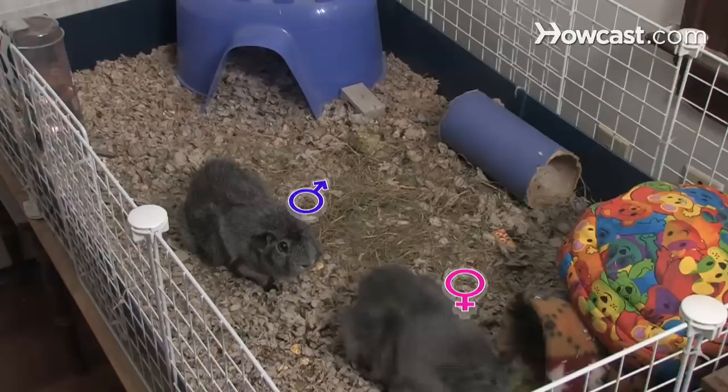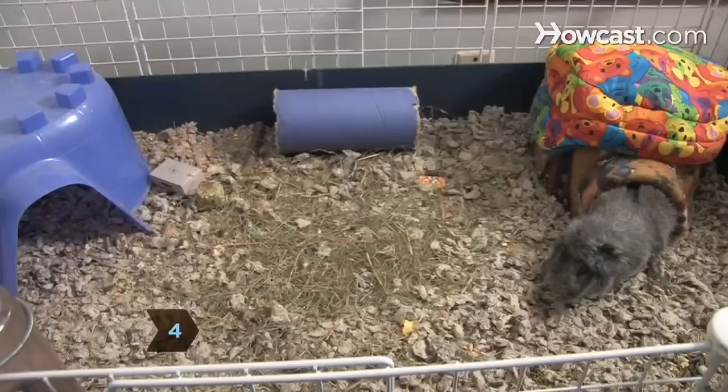Step 4. Guinea pigs need plenty of space to run around. One guinea pig needs at least four square feet of space, but the roomier, the better.